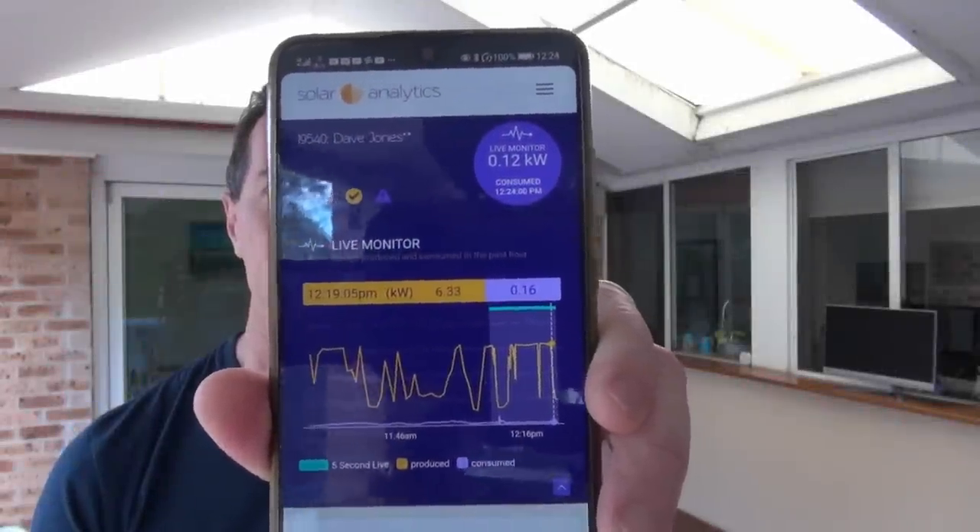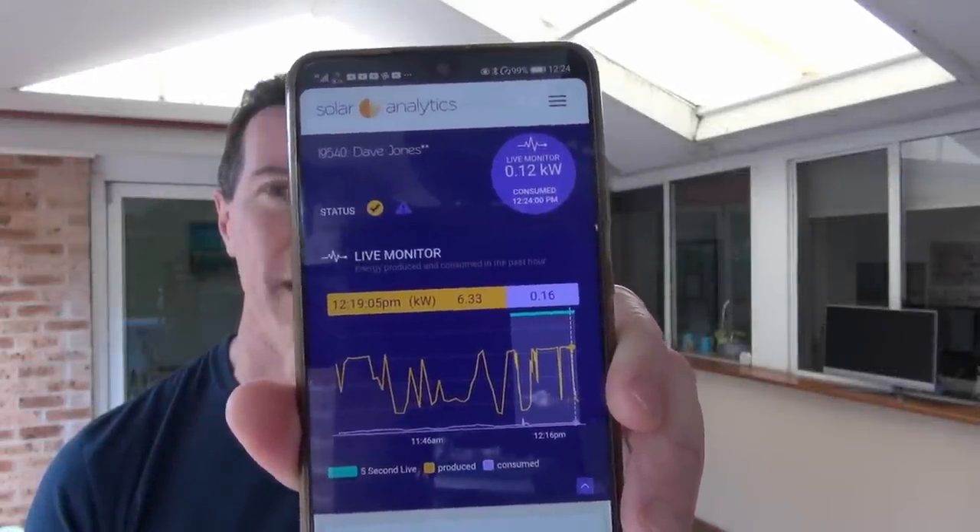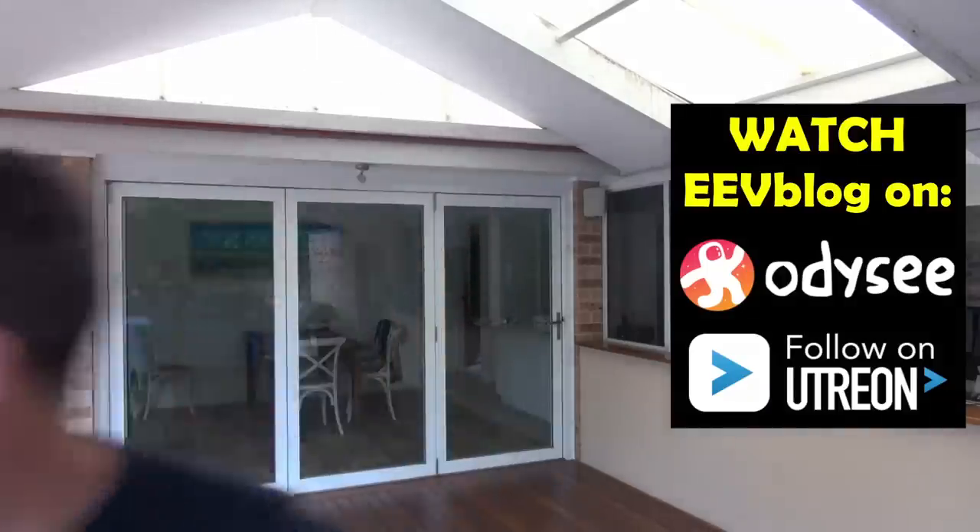Check it out. You can see that my house behind me is drawing 120 watts and I've got nothing turned on. Well, obviously something's turned on. So I thought I'd get a power monitor and actually audit the entire house to see what's drawing 120 watts when everything's switched off.